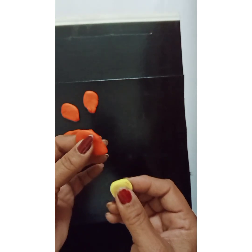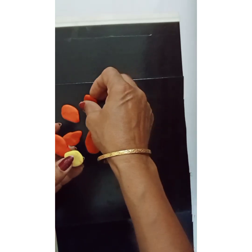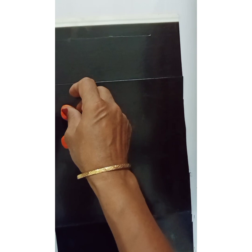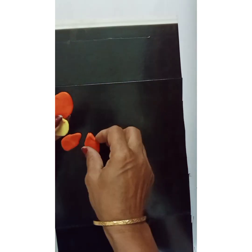I'm holding the yellow center here, and I'm pressing the petals on top of it from behind. Similarly I'll press all the petals from behind the yellow ball.